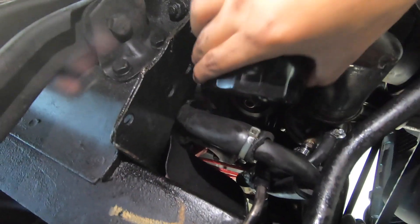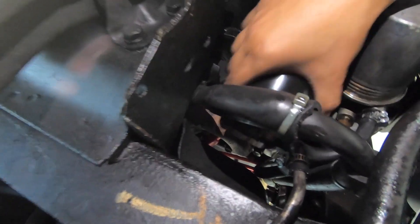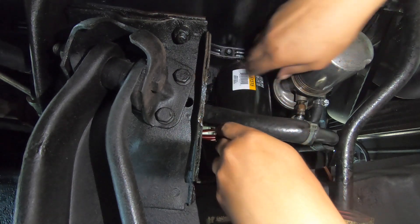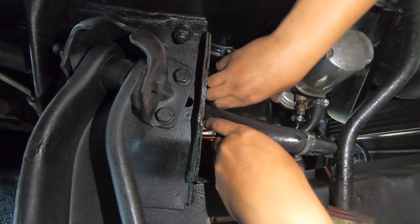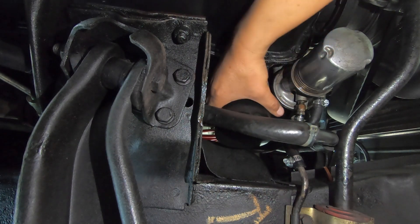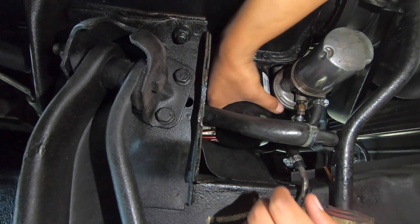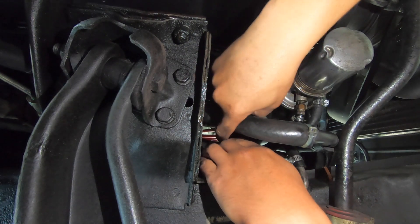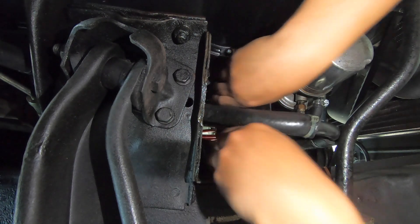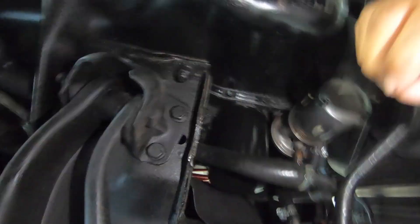All right, this guy should just come right up in here. There we go — I got that right angle on there and now I should just be able to tighten this up. It doesn't need to be super tight — hand tight is fine. You just want to make sure it's not going to leak but also that it's not so tight you can't get it off. There we go, we should be good to go on that.